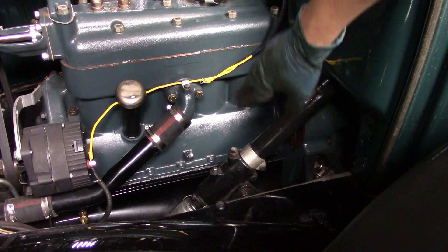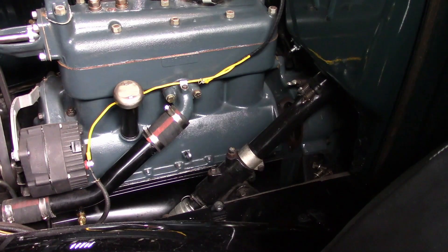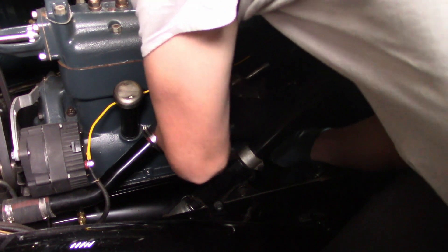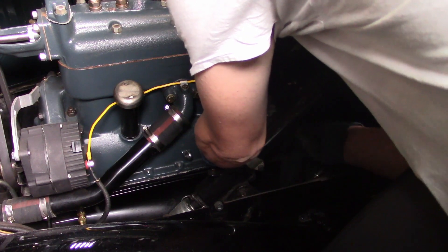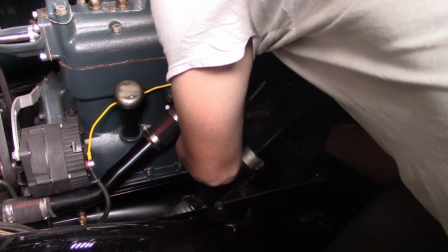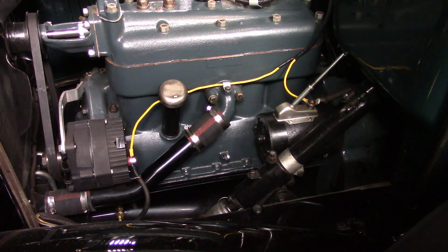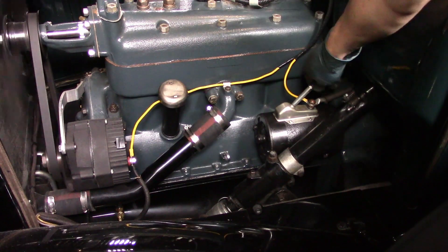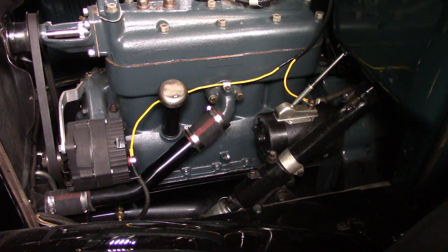While the starter was off, this was a good opportunity to clean this part of the engine. Alright, everything hooked back up. Let's see if it works. It works perfectly. That was easy to fix.